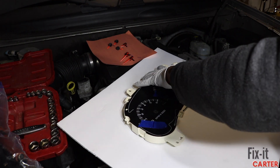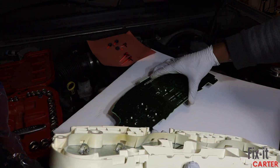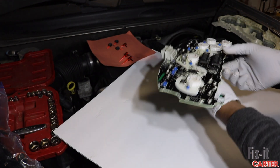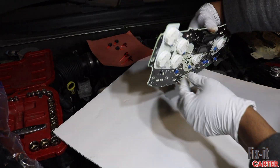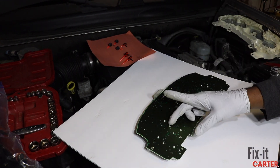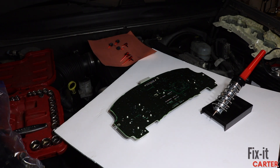Now let's get this stepper motor off. We'll identify where it's located on the front of the circuit board, then reference it to the back. As you can see, it's located there — we'll follow that little plastic piece that locks it in and release the four tabs that are around that plastic piece.